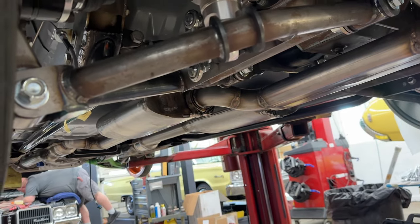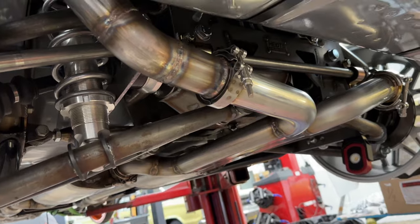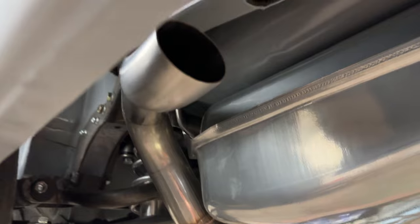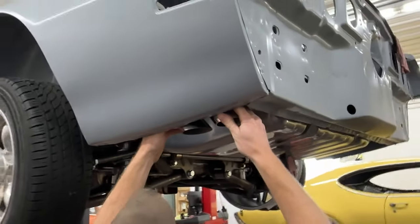The last part was to snake the mandrel-bent tubing and have it exit the back of the car. We wanted to exhaust all the way at the back and not dump it in front of the rear wheels — it's a much cleaner way to go, it keeps the fumes out of the car, and it preserves the look of the Trans Am with those signature split exhaust tips.